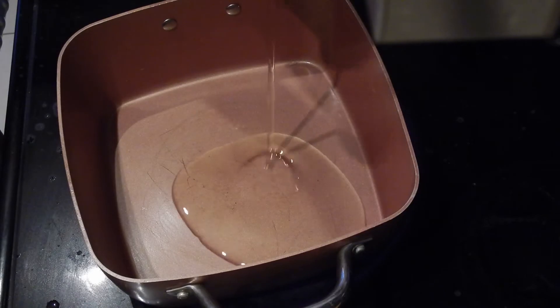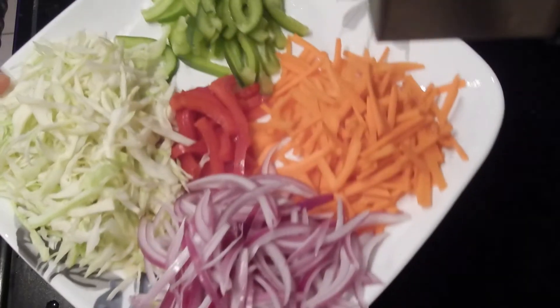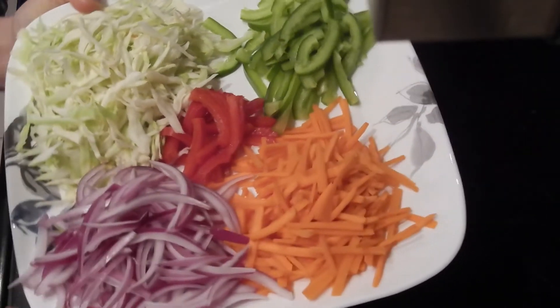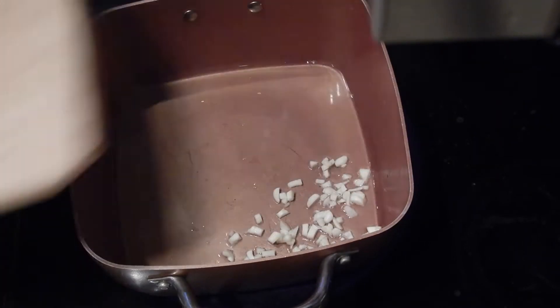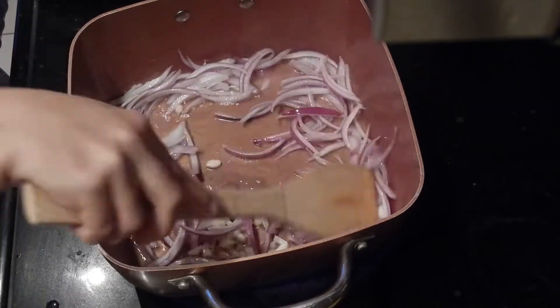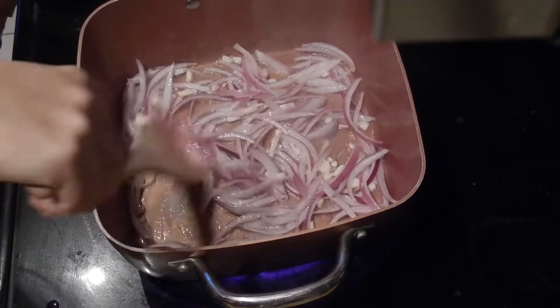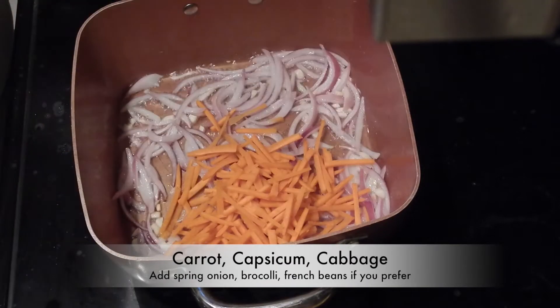Now heat oil in a pan, and remember to keep the heat high. All the veggies should be nicely chopped, shredded, and kept aside. When the oil is heated well, add in chopped garlic and onion. Stir fry for about half a minute. Now, depending upon the cooking time of vegetables, we add them accordingly.